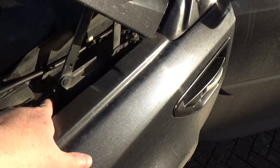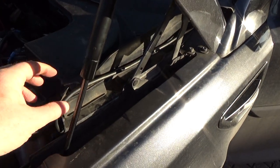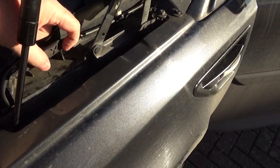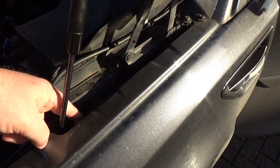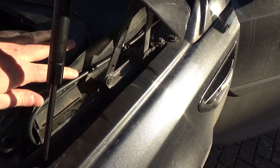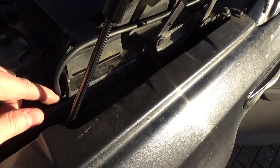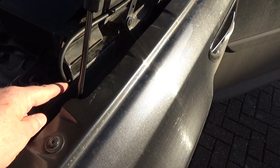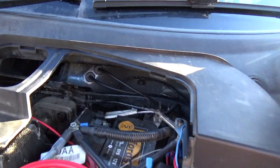Originally I was going to take it through a hole there but there wasn't enough room — it was lifting the scuttle panel up too much. So I've taken it over to a different route, being careful because water drains out in that area. I'll put some sticky wiring cradles on here, but for now it goes in through a nice conveniently-sized opening.